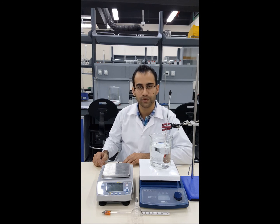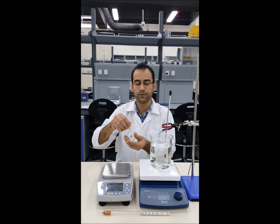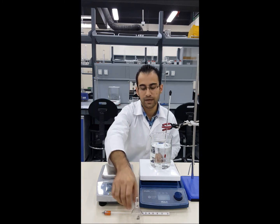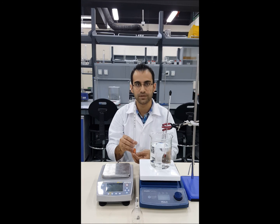We are going to use two methods to measure the density. The first method is using a density bottle — a 50 ml density bottle — and the second method is using a hydrometer with the proper scale.